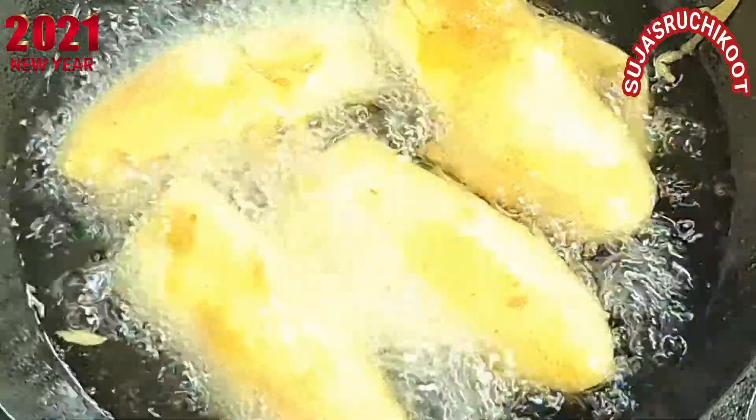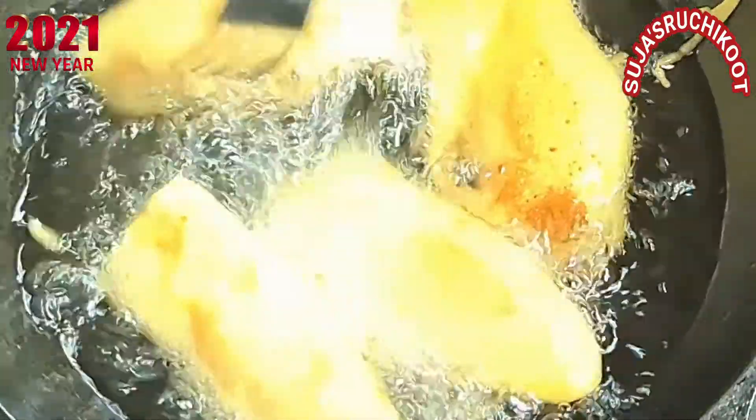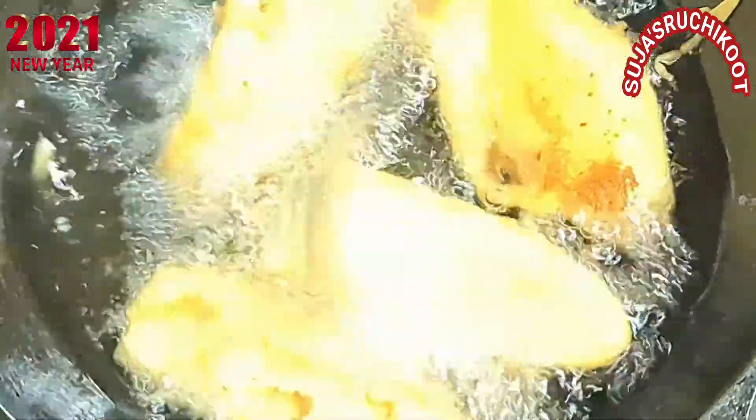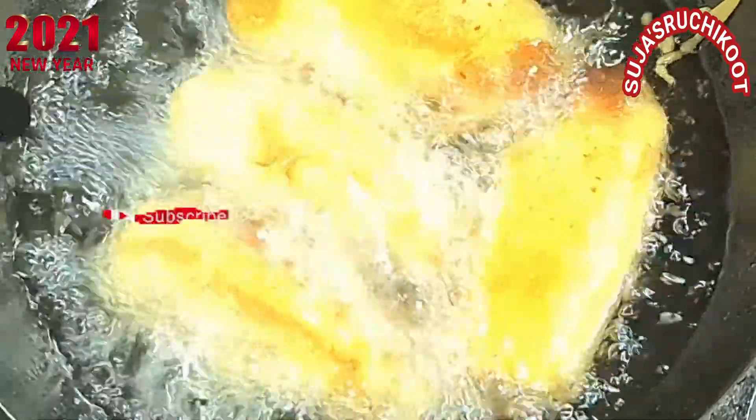This is the first one. If you add the first one, you can add a few more. I am going to put it in the middle of the pan.